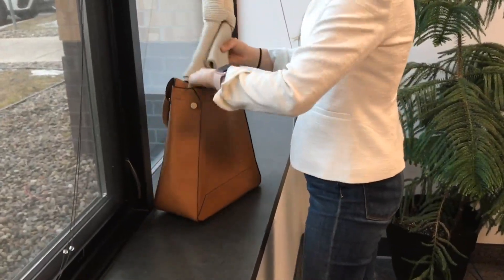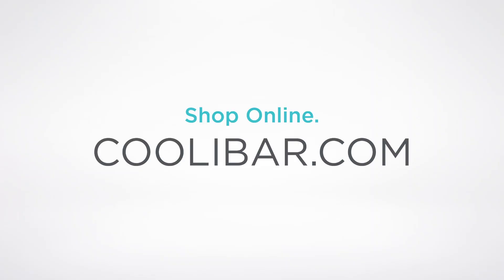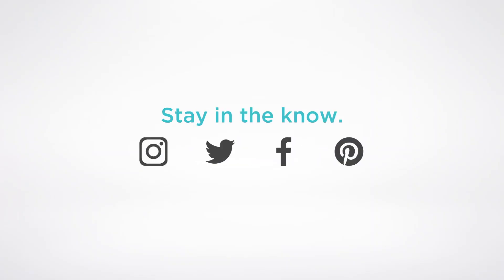It's that simple and such a convenient way to make the hat small enough to fit in your purse. I absolutely love mine and you can get yours at CoolBar.com. Thank you.